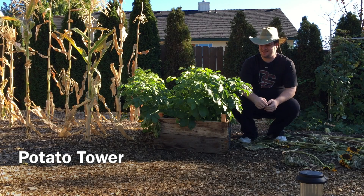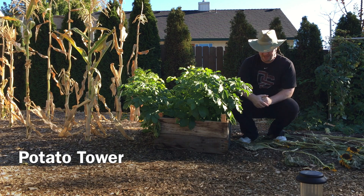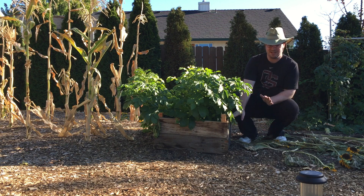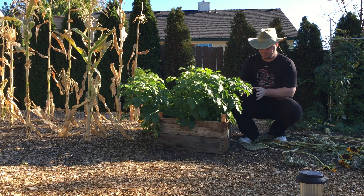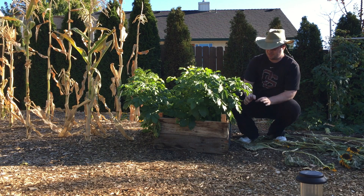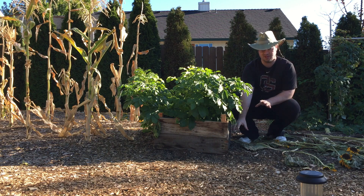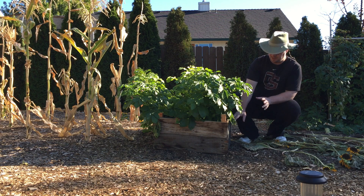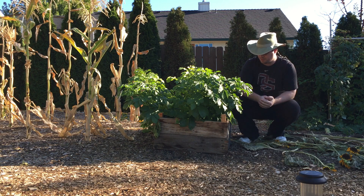Good day everybody. Today we're out here where I planted my white russet potatoes. What I did with this one is I planted it and started to build a tower up. The actual potato is planted about eight inches deep within the ground, and then I have about another foot, maybe a little bit more, of soil that I piled inside of this box that I built here around the potatoes.